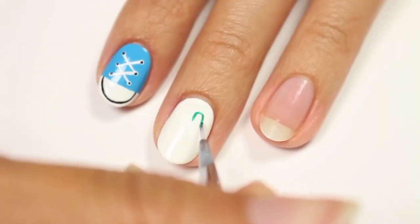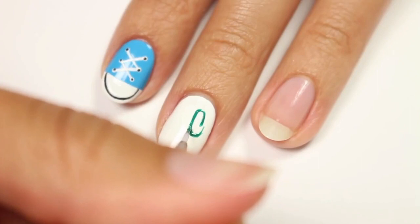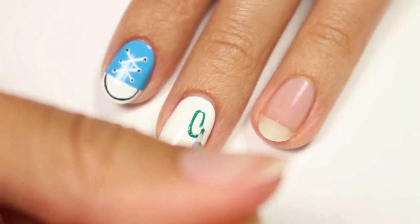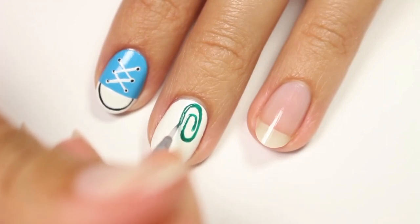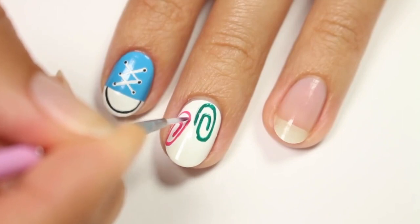Use a brush and green polish to draw a small hook shape first, then curve it around to form the paper clip. The best thing you can do is look at a picture of a paper clip so you can constantly see the shape and try to mimic it, which is what I did. Then add a couple more in the blue and pink colors.